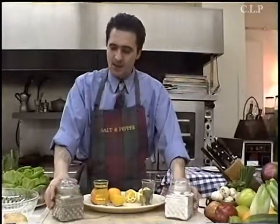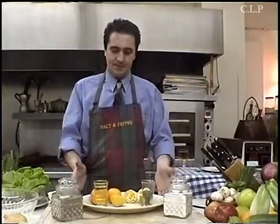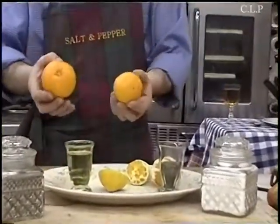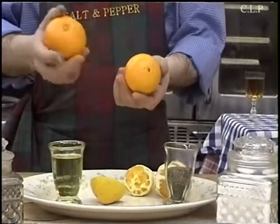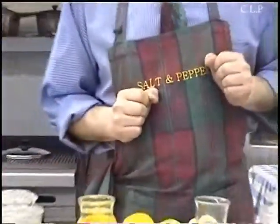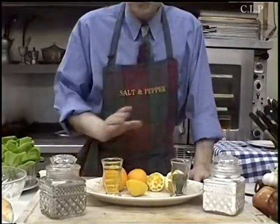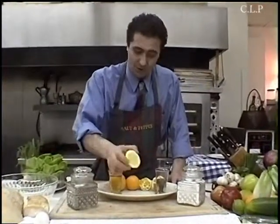This is a salad that we do in Sicily — it's called the orange salad. For ingredients, you can use any type of oranges. Here I've got Seville and some California half-sour oranges, which they call California Delicious. You can also get blood oranges — any type of oranges works. If you get sour oranges, you don't need the lemon.